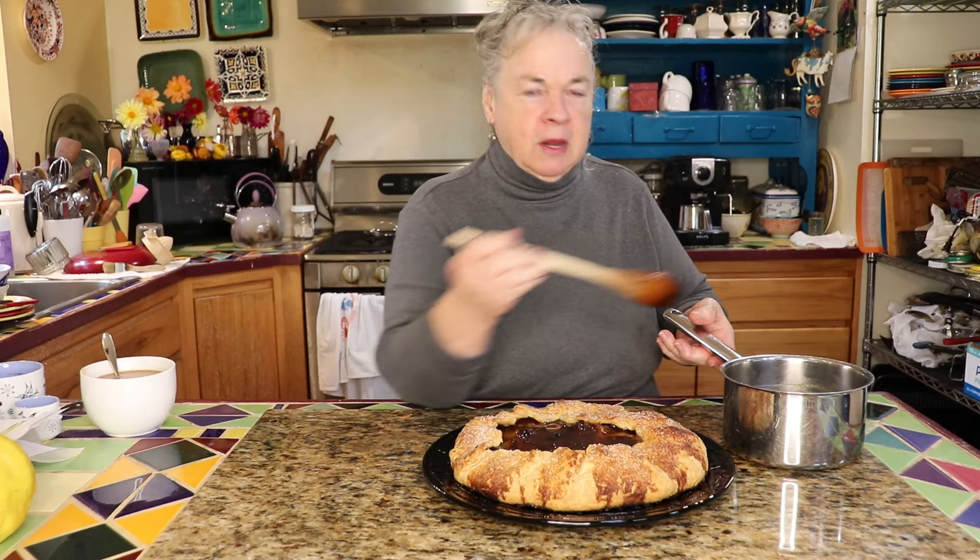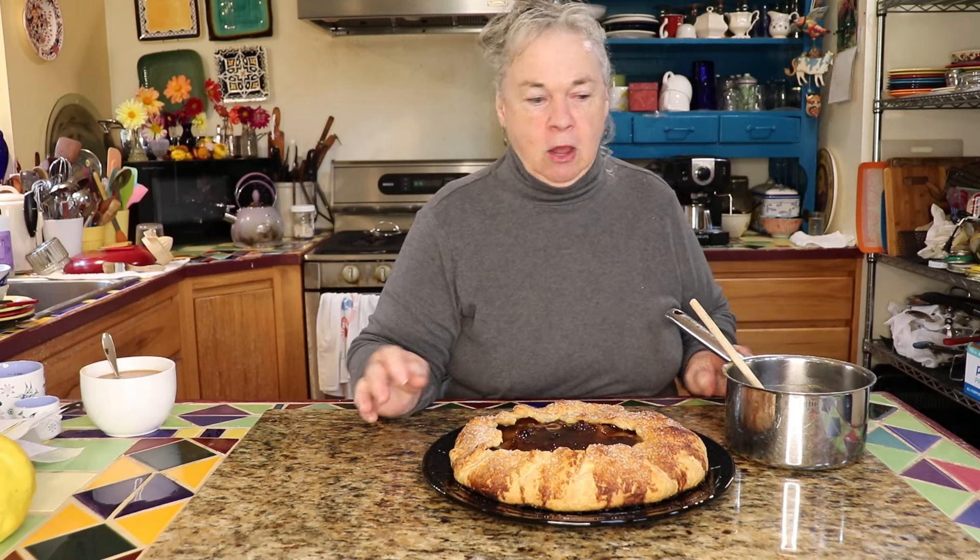Thank you for watching and we'll see you next time. The pie crust is linked at the end of the video.